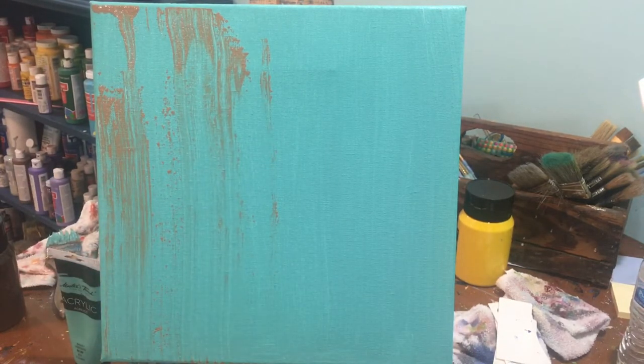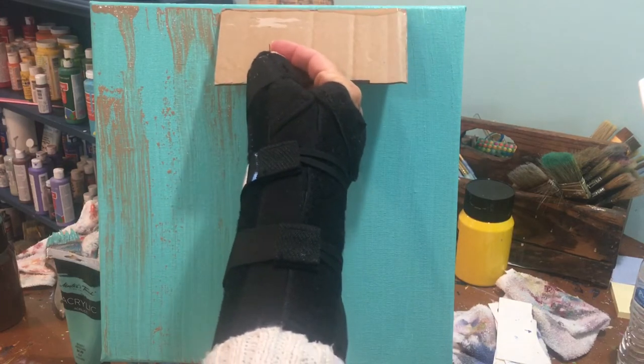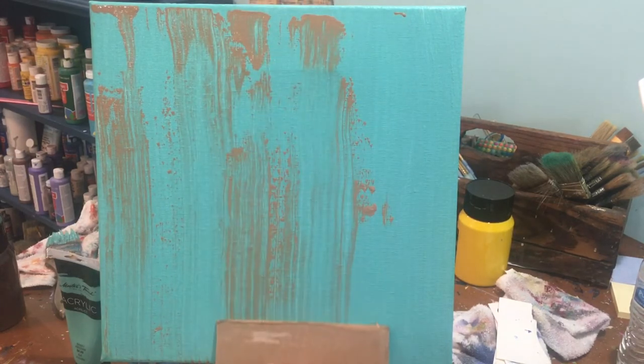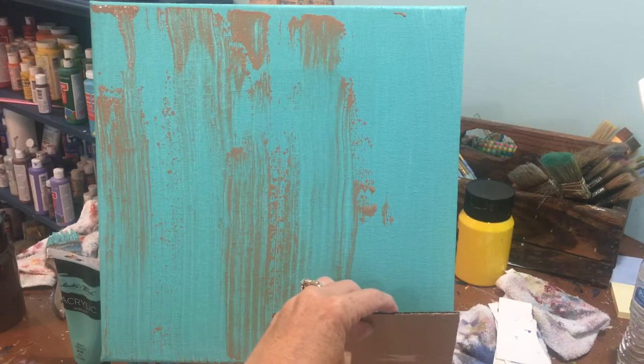We're going to get some more paint on there and lay it from the top down and scrape it. We're going to do that one more time — you may have to do it more than three times depending on how big your piece of cardboard is. And this time I'm going to flip it and scrape it from the bottom up.